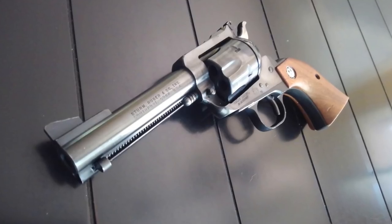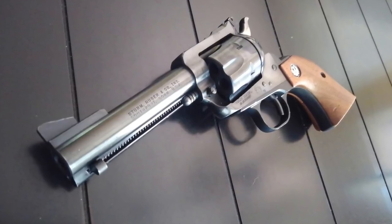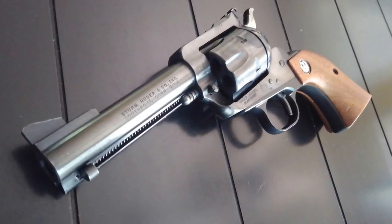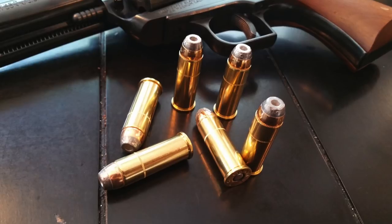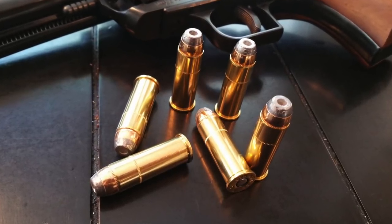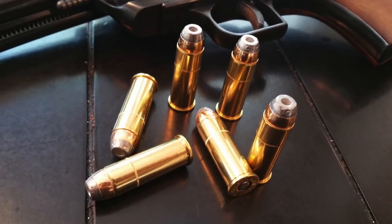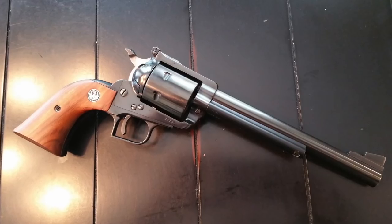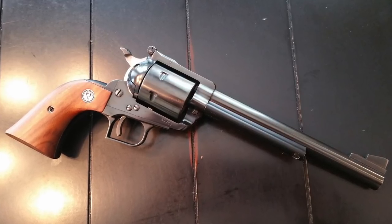Number three: the Ruger Blackhawk started as a .357 Magnum in 1956. Immediately after Smith & Wesson announced they were creating a new .44 Magnum round, Ruger chose to chamber in .44 Magnum over .45 Long Colt, primarily because of the wisdom in the .44 Magnum. With a .44 Magnum over .45 Long Colt, you get the exact same size gun but with much thicker steel, because you don't need that thicker caliber.